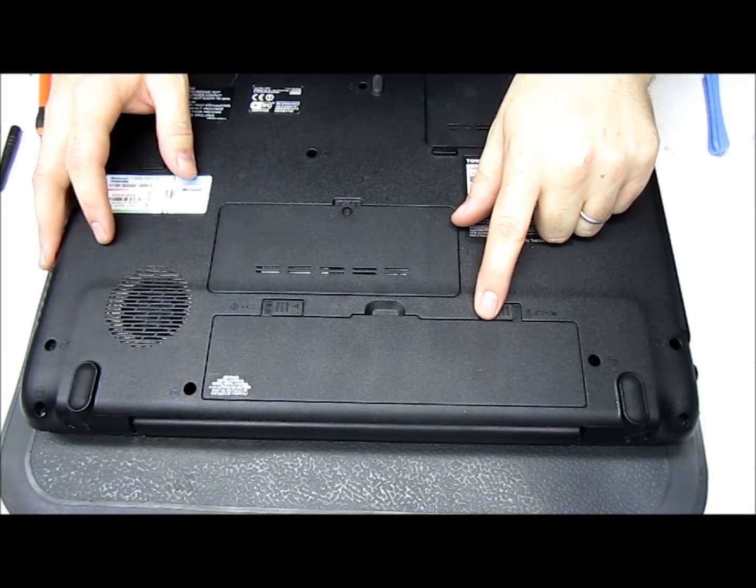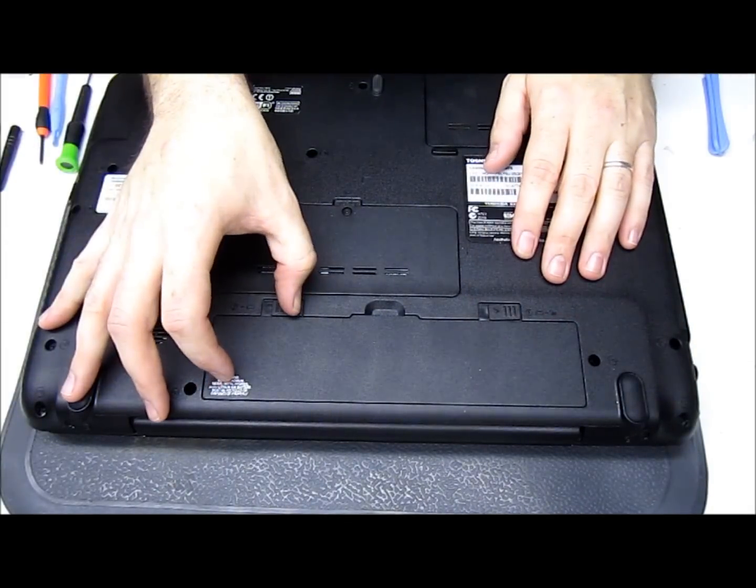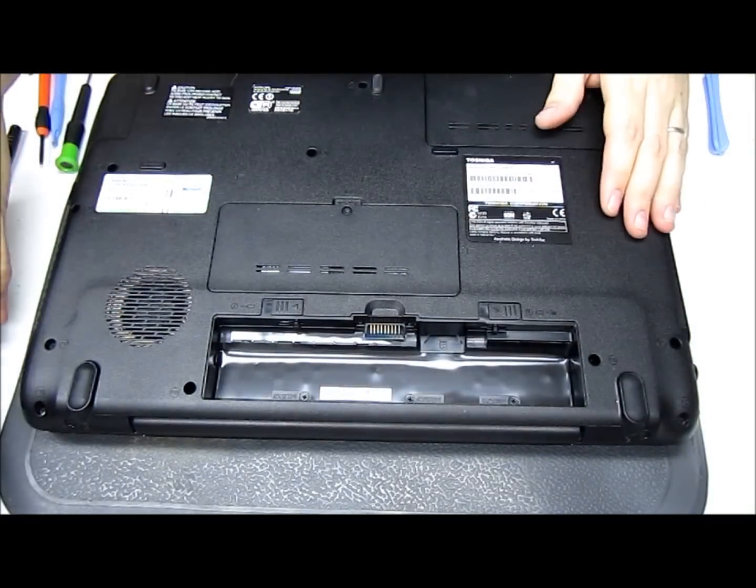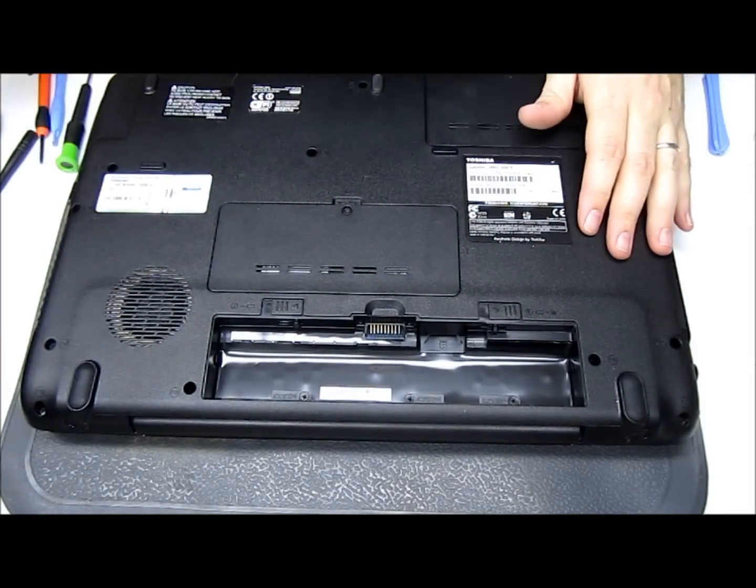Right here we're going to slide this over — that unlocks the battery. That unlocks the other side. Remove the battery and set it to the side. That way there's no power going to the RAM.